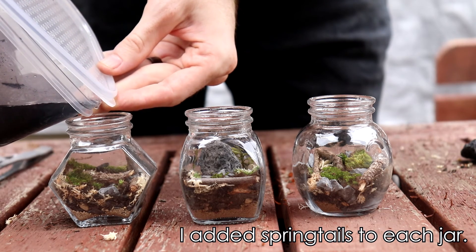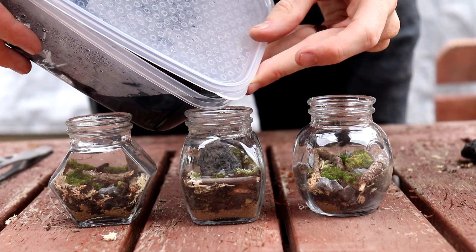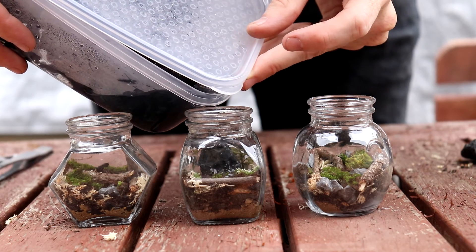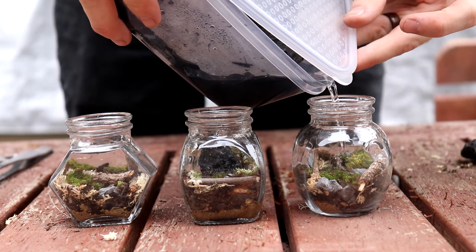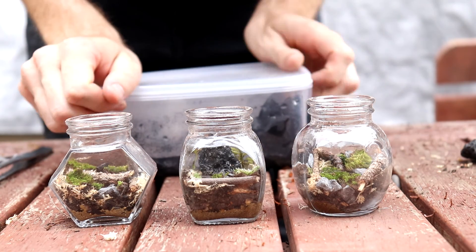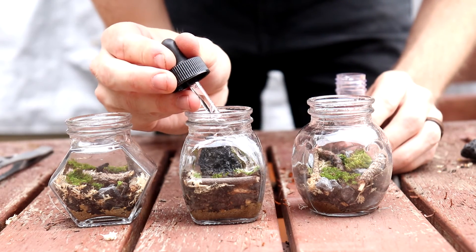That was really cool and it's made for a bit of a more interesting dynamic, because I thought I'd only used star moss in the whole build. It just added a bit more texture, a bit of layering, and a little bit of height in some areas of the moss.